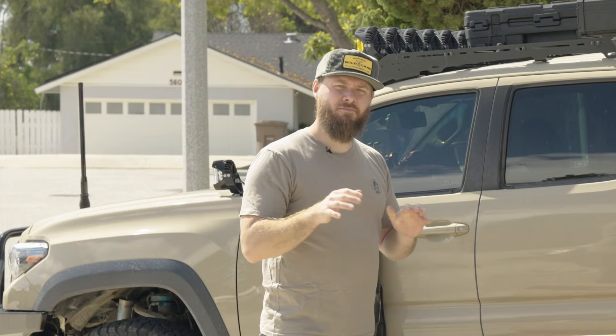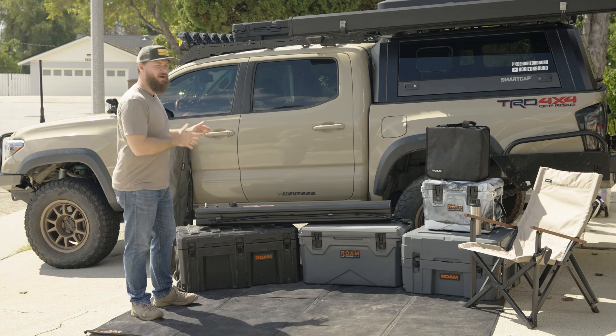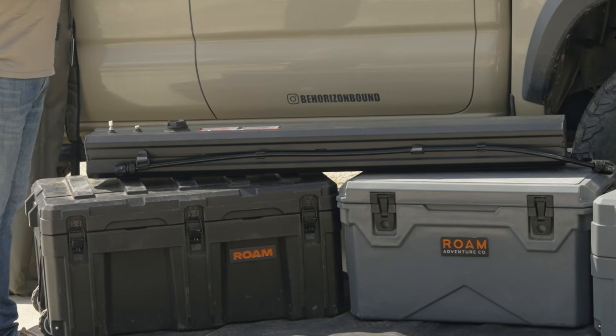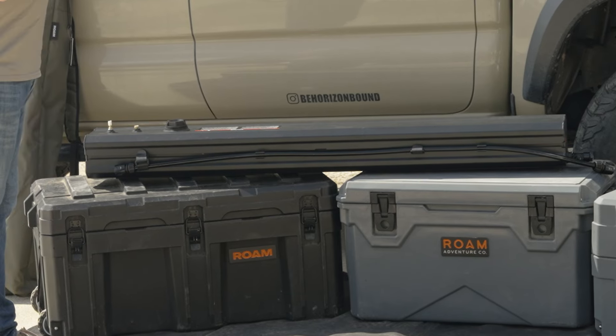Now if you've been in the overland scene for a minute you've probably already heard of ROAM Adventure Co., but if you haven't you should definitely go check them out. ROAM makes awesome rugged cases, rugged coolers, tents, and awnings — but they're not stopping there. They're currently expanding their lineup with outdoor living products like the chairs, the storage cubes, the landing pad that I'm standing on, and track lights for your awnings and tents.